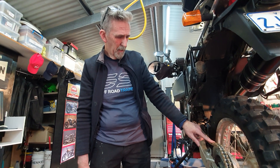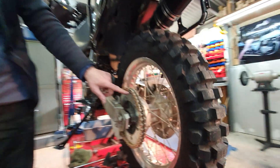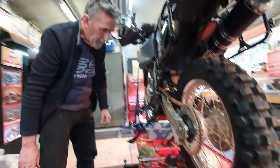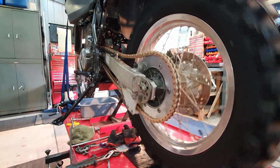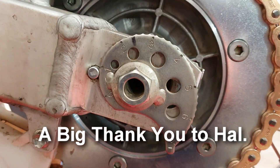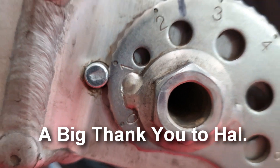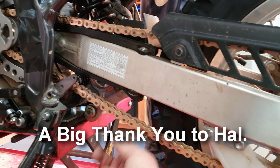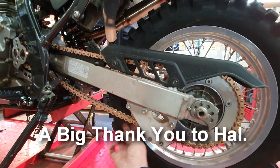What I like about this is the chain being gold — you know exactly where your joining link is. The black circlip is very easy to spot and check. She's on. Now we just need to adjust the slack. We've got it on one notch before the full setting. There's quite a bit of chain slack at this stage with only a little weight on the wheel — we'll sort the final adjustment now.